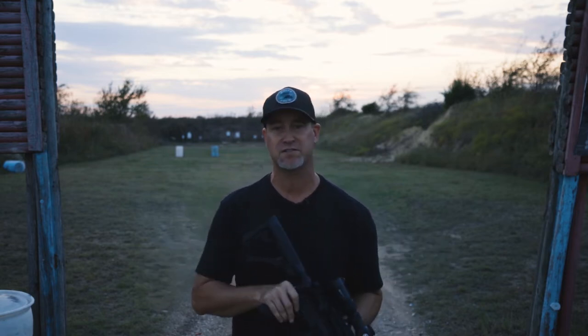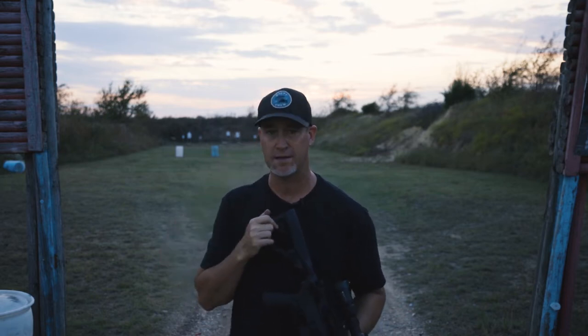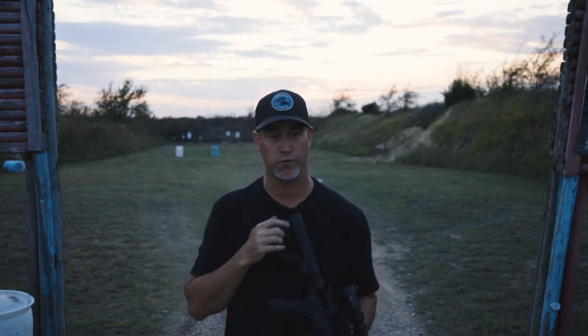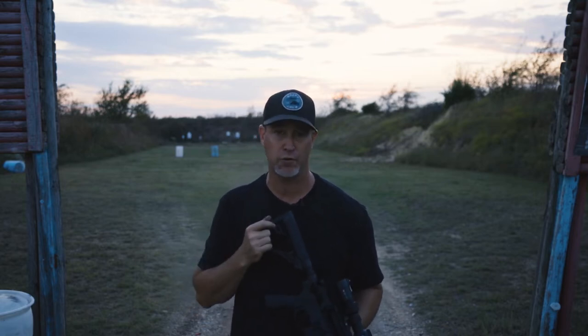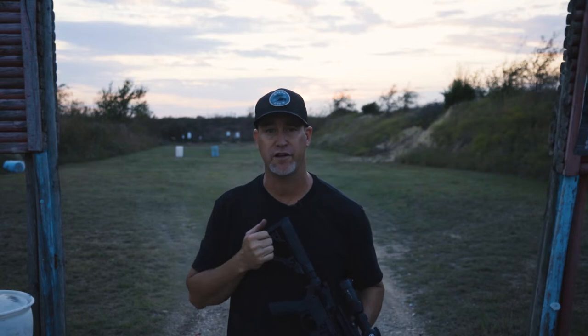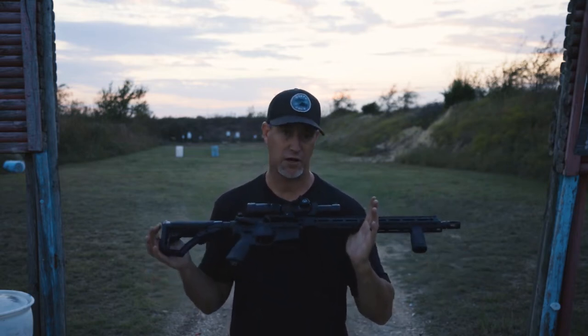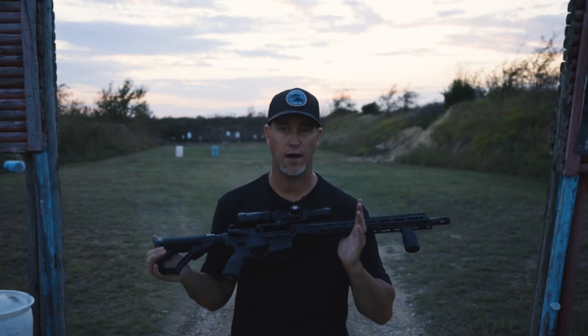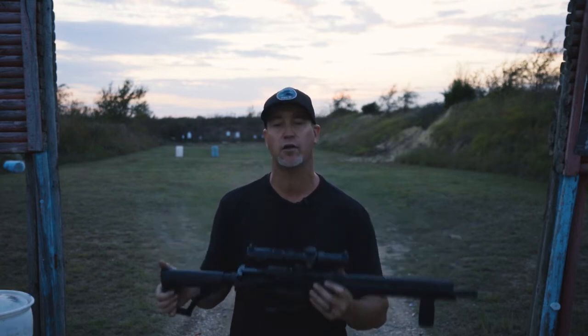If you know much about Daniel Defense, they are really a phenomenal company in the AR-15 world. They also do some bolt-action stuff, but they're mainly known for their AR-15 and AR-10 platforms. This V7 here is their sort of standard M4/AR-15 style of weapon.